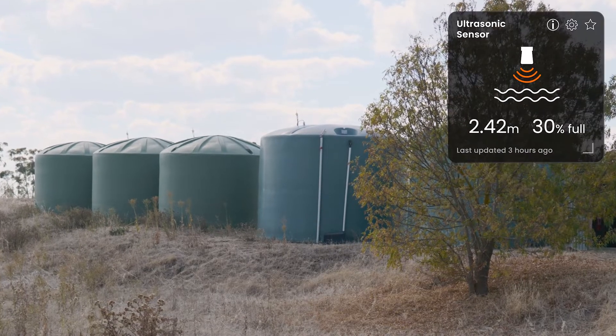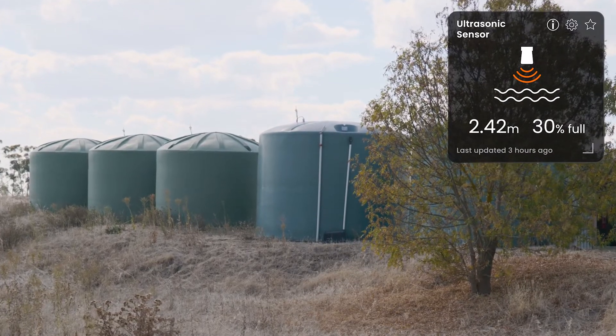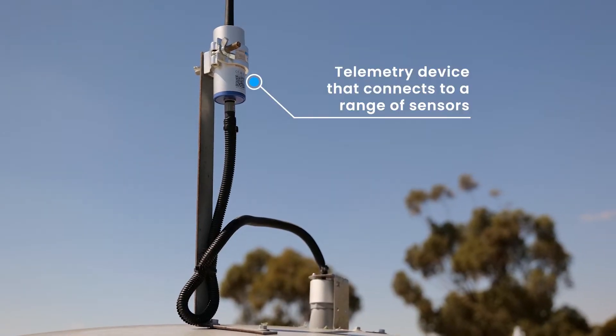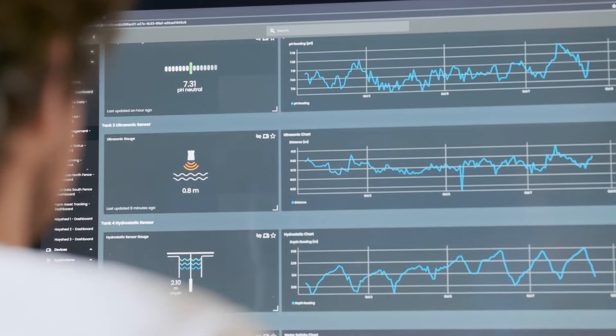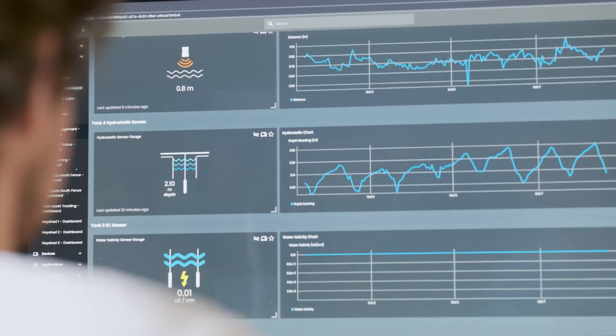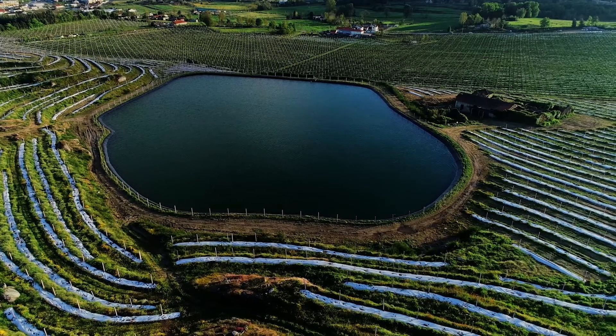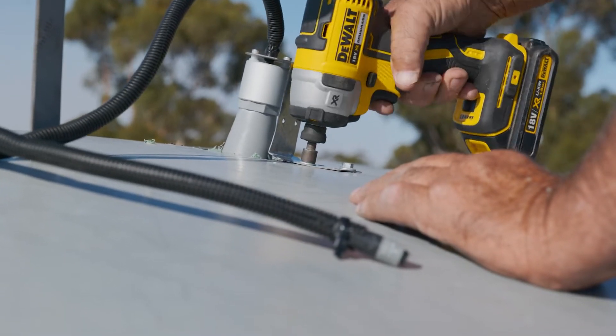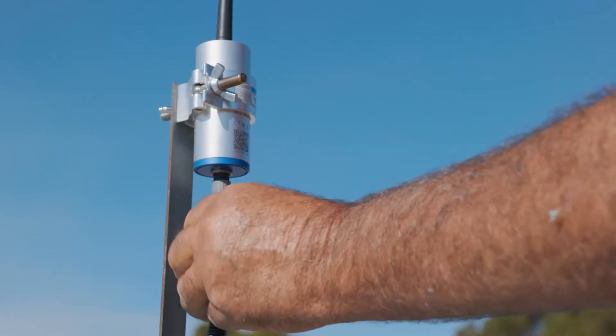Get accurate non-contact liquid level measurement for tanks and open water sources with the ultrasonic level sensor, specifically configured for use with the Insight Blue Node. Get remote monitoring and reporting of water levels or other liquids in tanks and open water sources such as reservoirs, dams, turkey nests, and irrigation channels by installing the ultrasonic sensor and connecting it to our award-winning remote telemetry device.